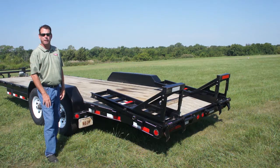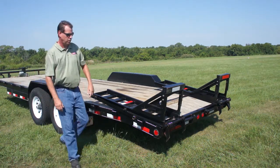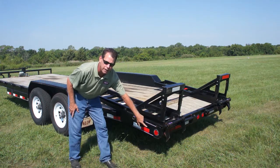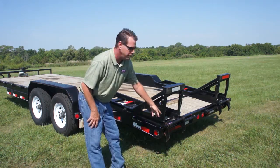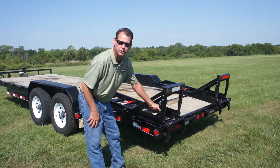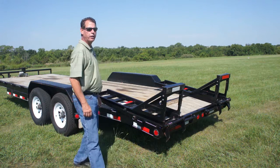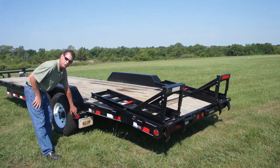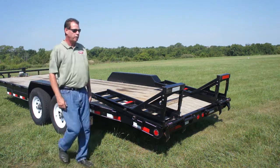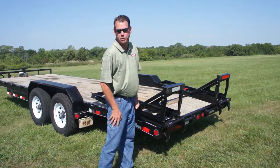The additional lights required on every trailer include a license plate lamp, rear side marker lamp and reflex reflector, stop tail turn lights, and rear reflex reflectors. If your trailer is over 80 inches wide, you must have a rear clearance lamp which shows the extreme width of the trailer to the rear, and three identification lamps mounted at the center of the rear of the trailer.